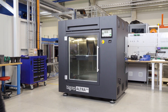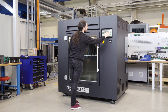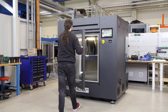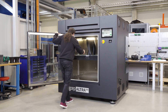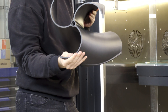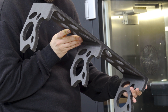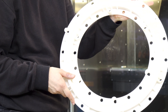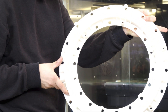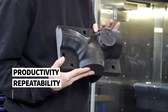Servo motors with absolute encoders — so we are very precise, repeatability is very high, and for serial production or prototyping you can assure best print quality and best surface quality from that machine. We are talking about ball screws, which is state-of-the-art technology for the positioning of the machine. So all three factors are important for productivity, repeatability, and reliability.